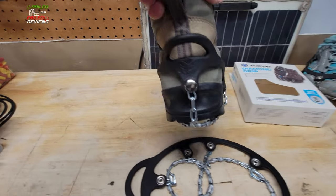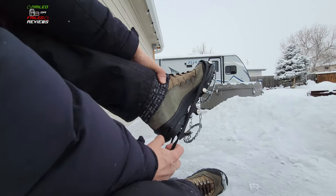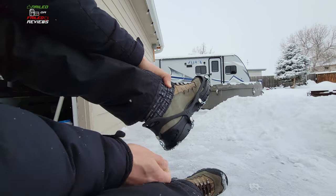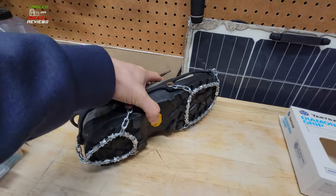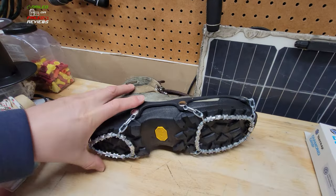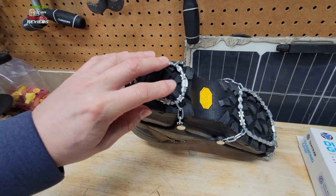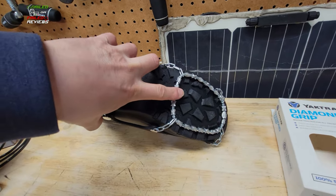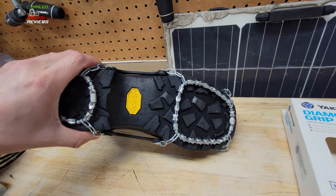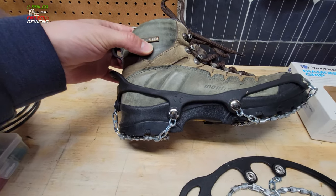It goes on easily — it's got a nice tab on the back to grab onto — and you can pull it up over a big hiking boot or snow boot. The only thing you really have to do is a little bit of adjusting once you get them on to make sure that the ring is centered on your heel and on the front of the foot. They're pretty substantial and they've been working out really well.